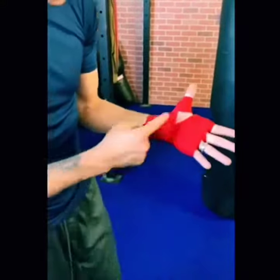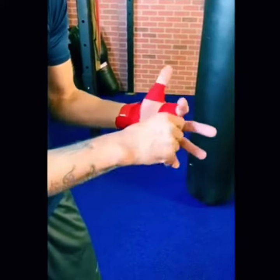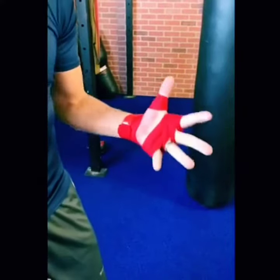Now check it out — this is why I didn't wrap around this way. If you're an MMA guy like me, you don't want to mess around with that kind of stuff. You want to have a little opening right here, and you're ready, good to go.